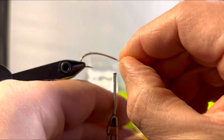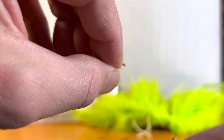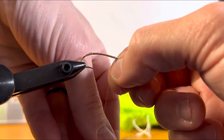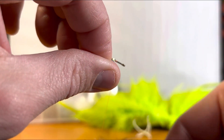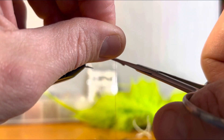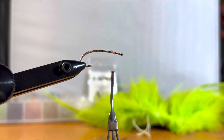Here's a real important part — I'm going to go twice over with the thread to lock the tinsel there. Then I want to come up front, because tinsel can be a little slippery, put a couple thread wraps in there, and holding it, come back over. I've got the lockdown — a couple more wraps, then trim off the excess. That's where our fly begins. We get that nice underbody done, lock it down, trim that off — looks great.